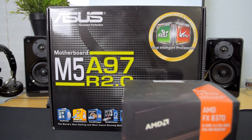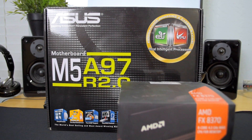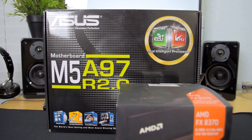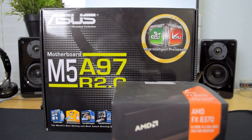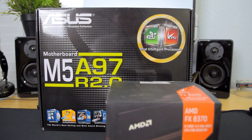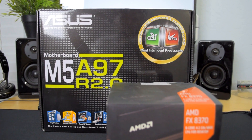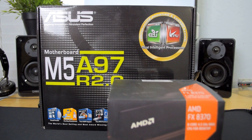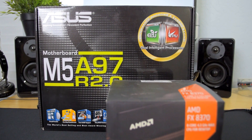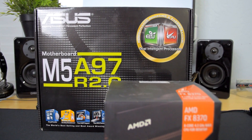The rest of the system is basically my second PC — everything left over from parts I don't use for my main PC. It's got 8 gigabytes of RAM, an R9 290X, an 850-watt power supply, an SSD, and some random hard drives. We'll be combining those with the FX 8370 and the motherboard, and then run some benchmarks to see what the performance is like.